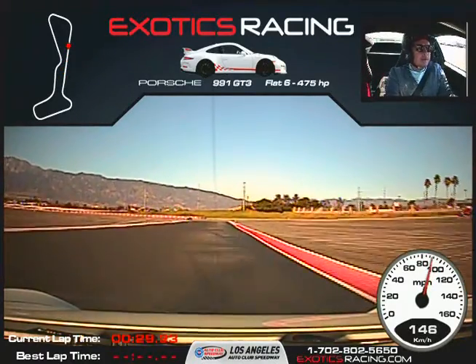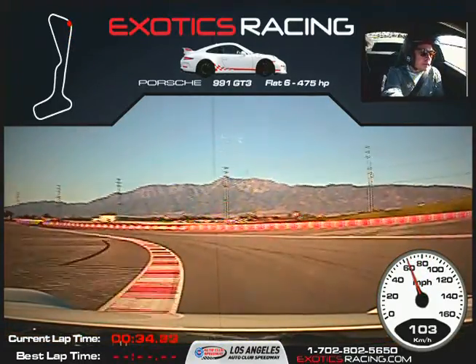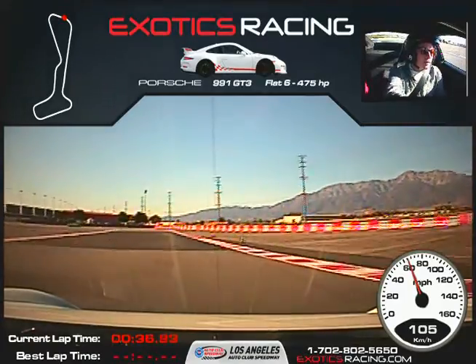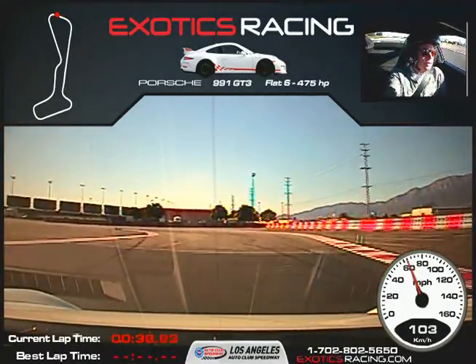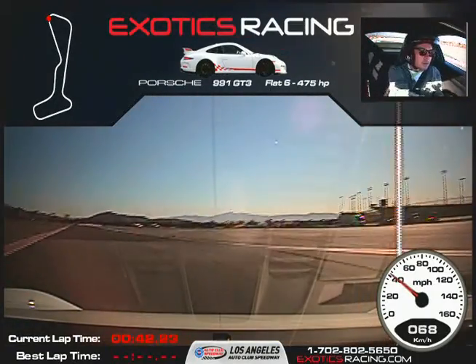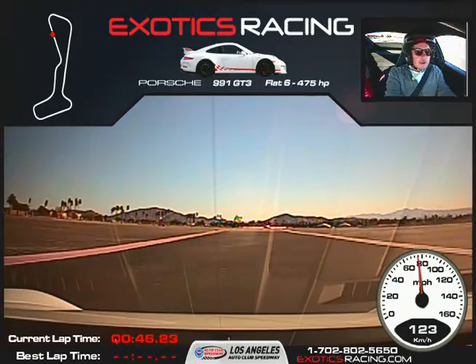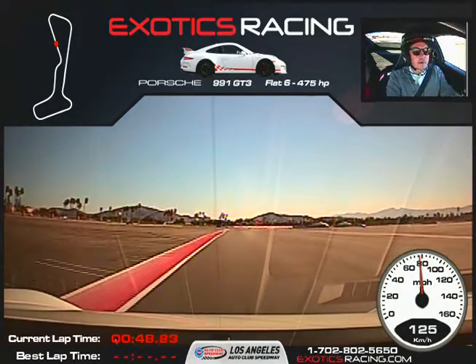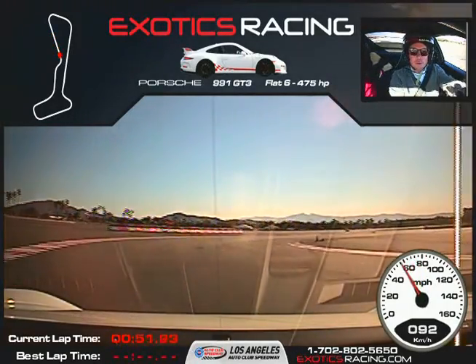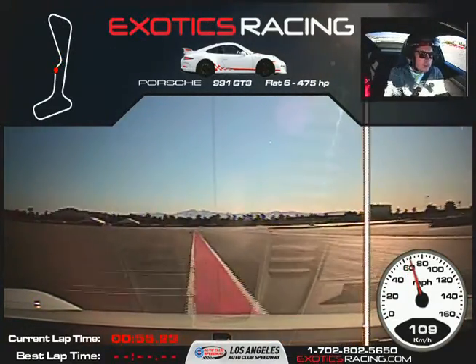Start braking. Downshift once. Wait for that marker. Now turn it to the left. Balance the car with the throttle — you want to maintain speed here. Now squeeze the throttle, full throttle. Back on the brakes. Wait for that marker — now turn it. So we're just pinching off the corner. Unwind. Full throttle here. Remember, you want to connect the dots with the cones. Stay on the left side here. At the orange markers, start braking. Wait for that cone, turn it to the right. Squeeze the throttle. Back across to the left side, full throttle to the orange markers.